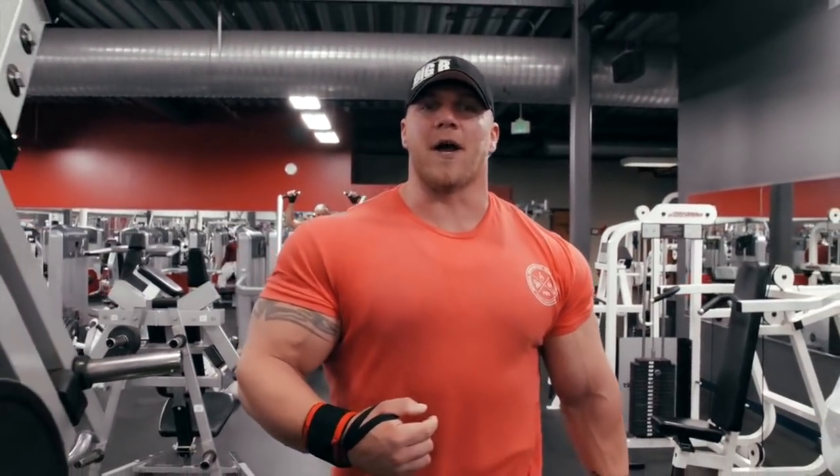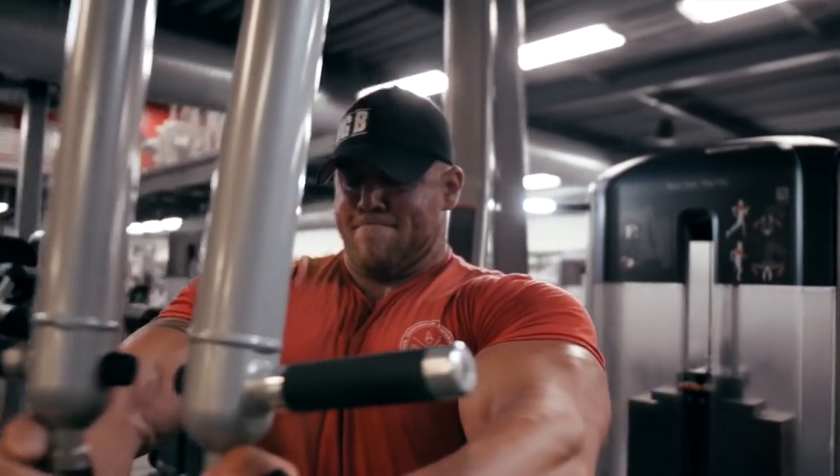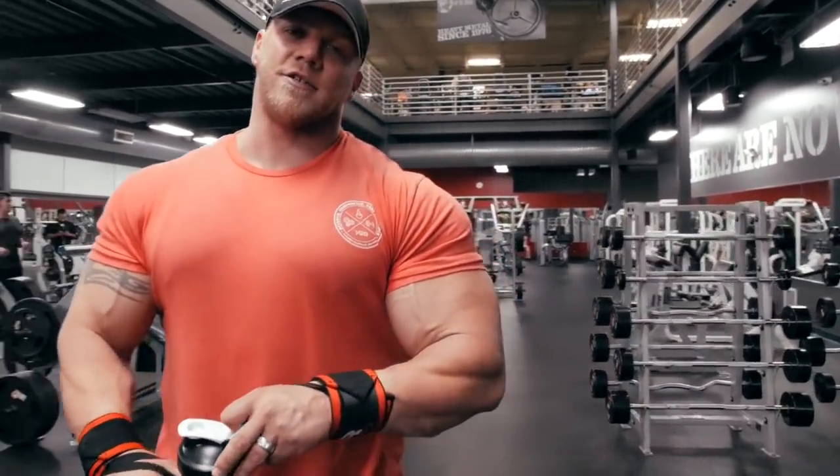What's up everybody? Big B here, Brandon Beckerich. Tonight we're training chest. I'm going to show you guys some of the unique techniques that I like to use: bands, drop sets, negatives. So I hope you guys learn some stuff. Stay tuned, pay attention.